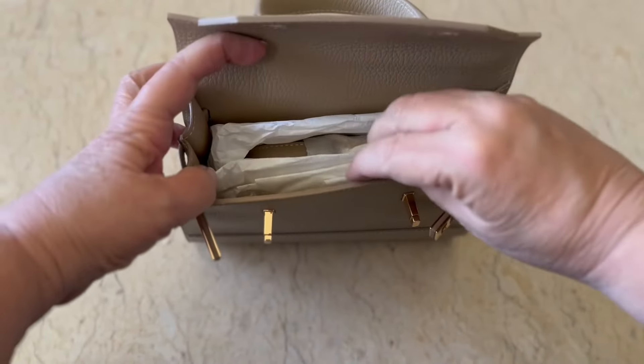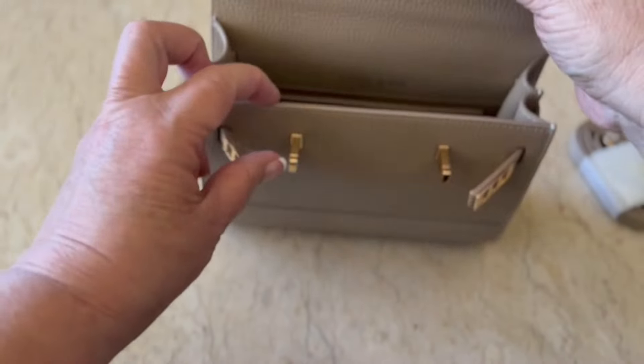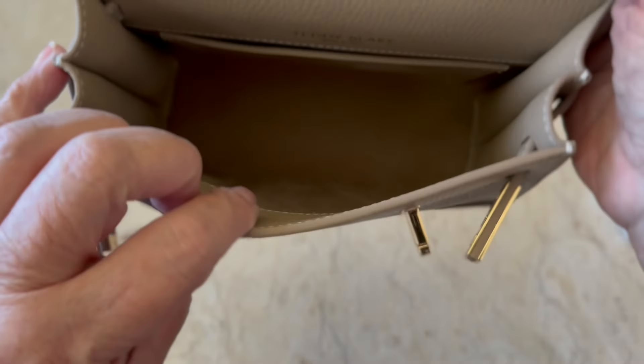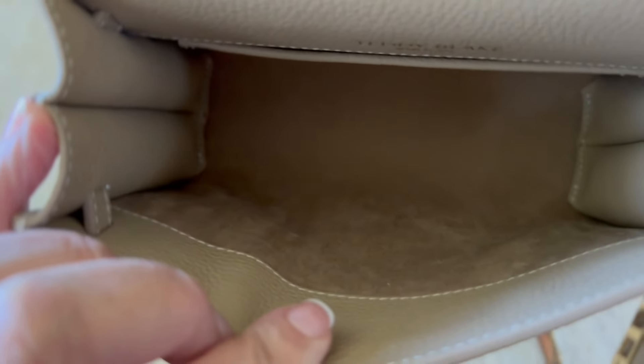It did come with a strap — a cross body strap. I was so happy to see that. But look how beautiful it looks on the inside. It is so nice and clean.